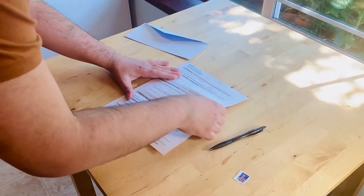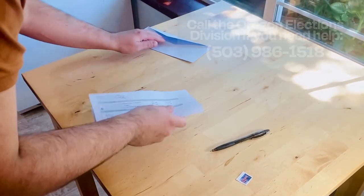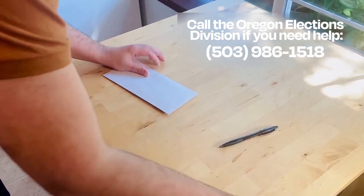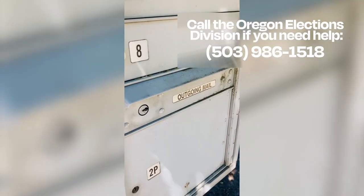Take action so that your vote can count. Read the notice carefully and follow the instructions. Make sure to do this by the 21st day after the election, as stated on the notice.